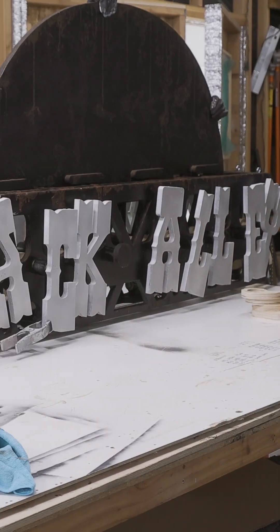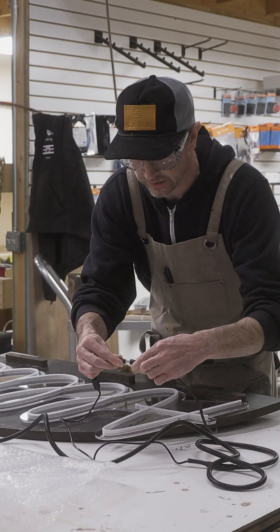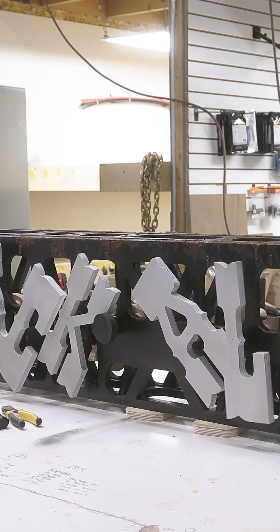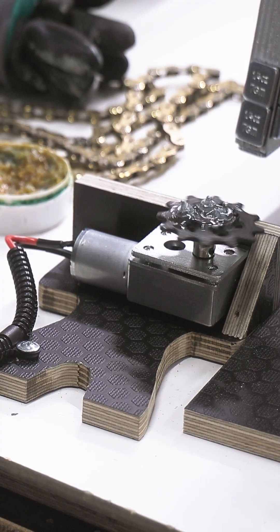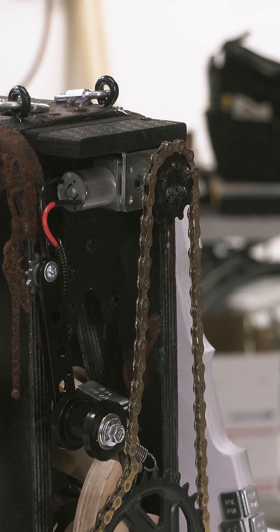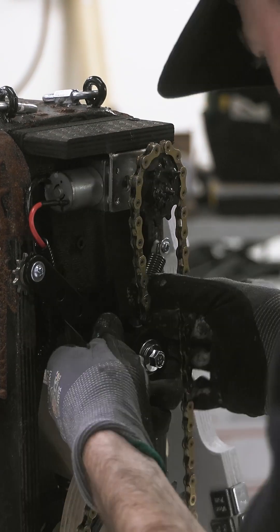Everything looks pretty clean. There are a few little things, but it should be a pretty interesting mechanism and I'm really just hoping that it all works.